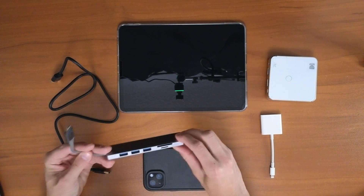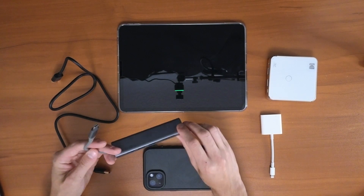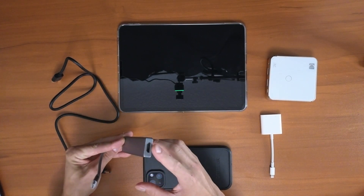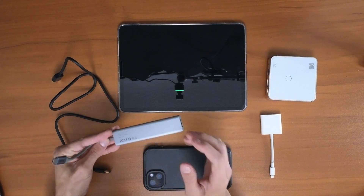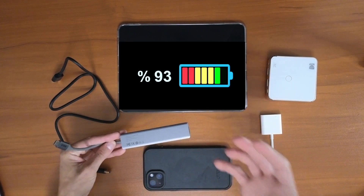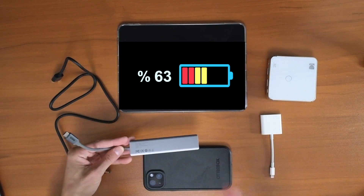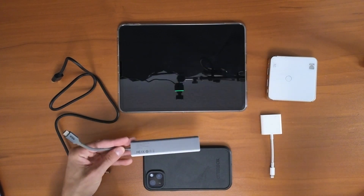When you're picking out these adapters, there are a couple of things to look for. Make sure that there is an HDMI port like this one has, and make sure there is a way to charge your device, because you don't want your device running out of power while you're watching TV, playing games, or even DJing like I do.